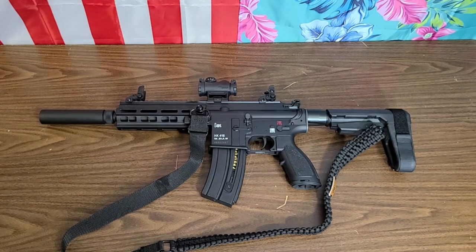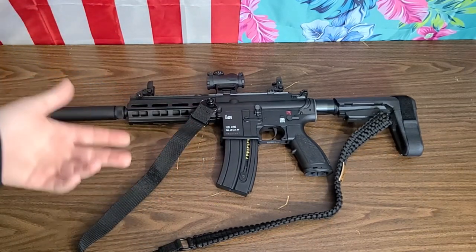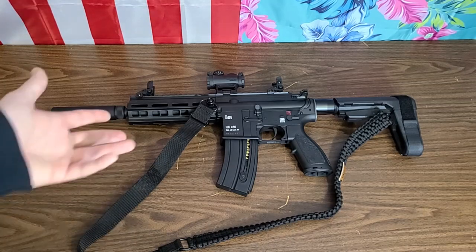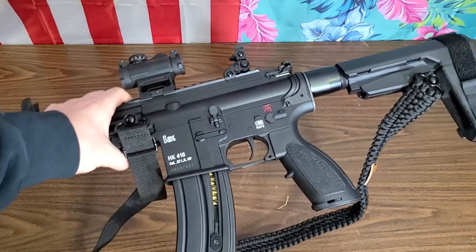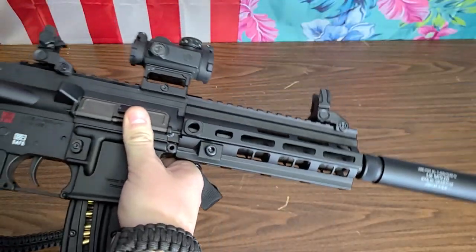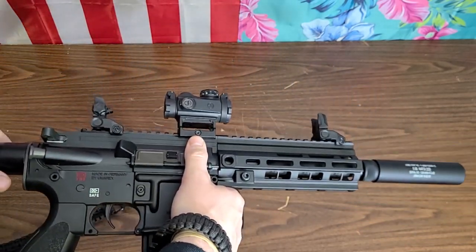That's the biggest gripe anybody really ever has to say about these things. But they're accurate, they're reliable, they're well made — better made than the Smith & Wesson because this is actual aluminum. So you've got weight there. It feels like an actual gun. It's going to simulate your real AR pistol or SBR a lot closer than the Smith & Wesson will.